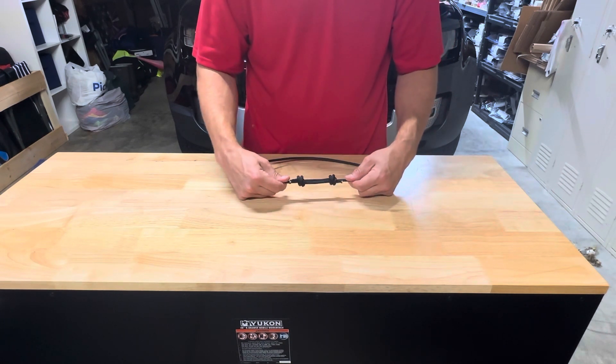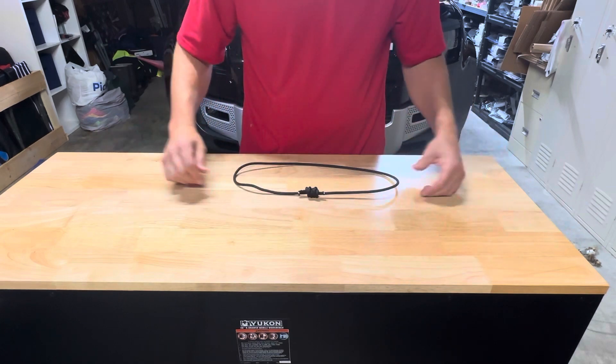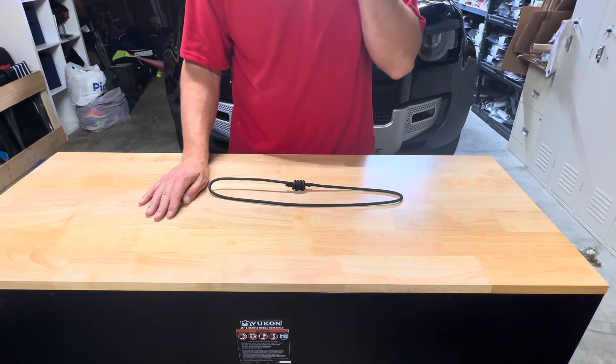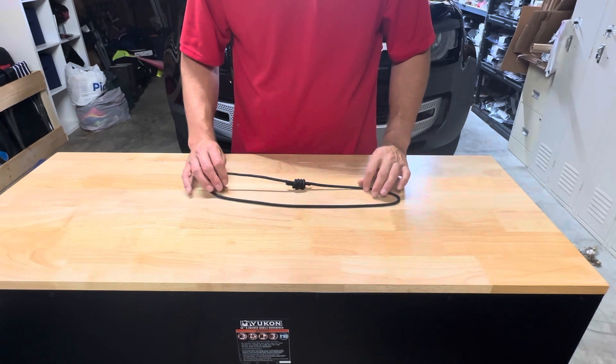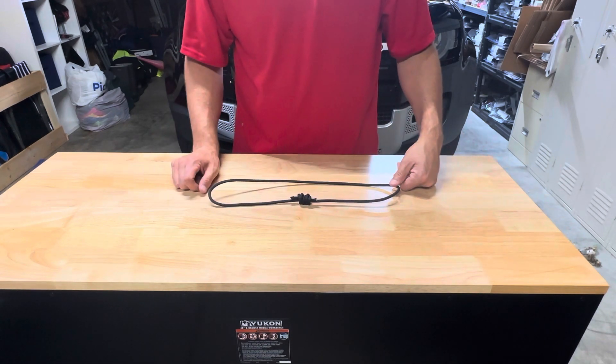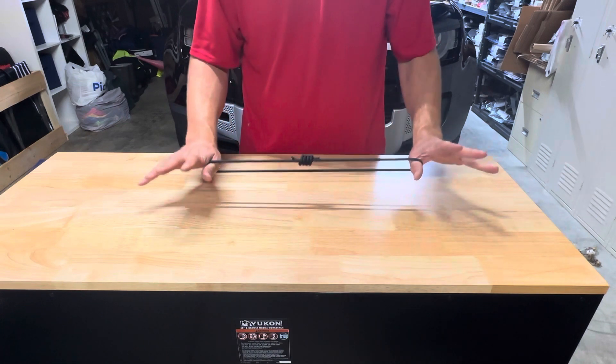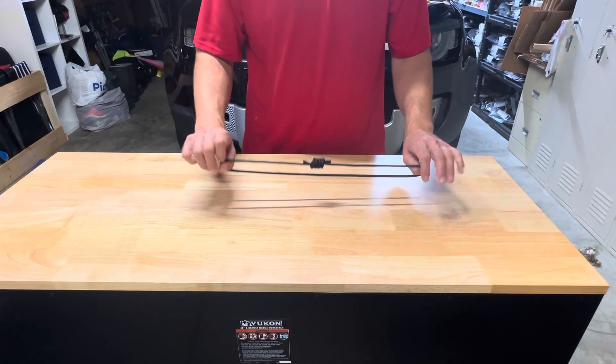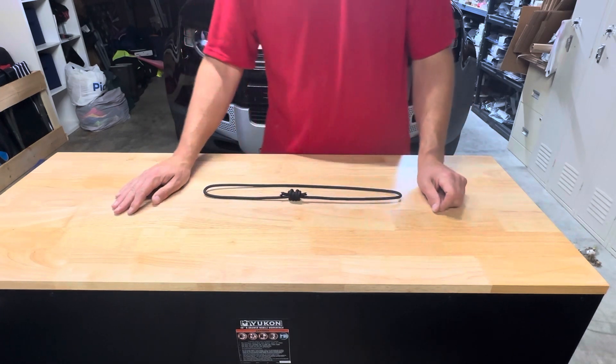I virtually don't buy any more sewn prussics — I always tie my own. This is six millimeter cord that I'm using right here. I use this on both eight and nine millimeter rope a lot. I back all my devices up with it because I trust rope more than any mechanical device, so I use it frequently as a backup. Please like and subscribe — I hope this video helps. Thank you.